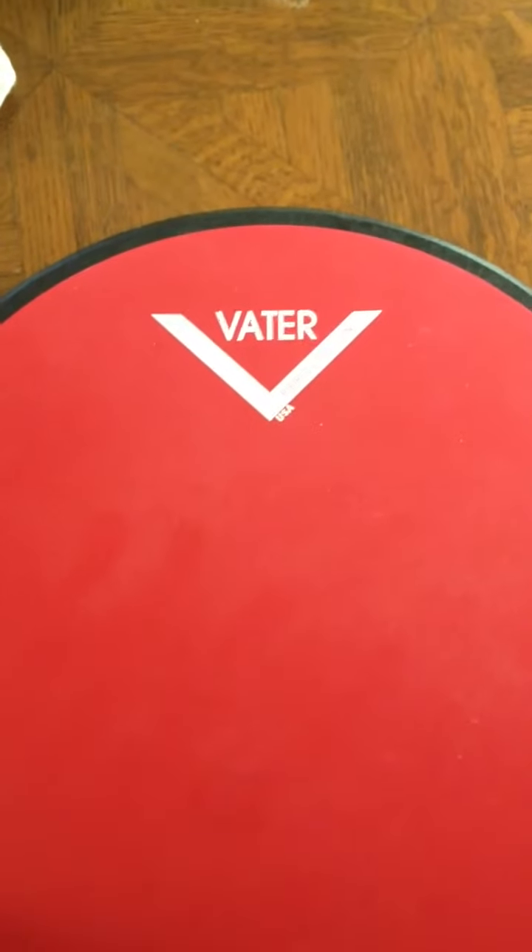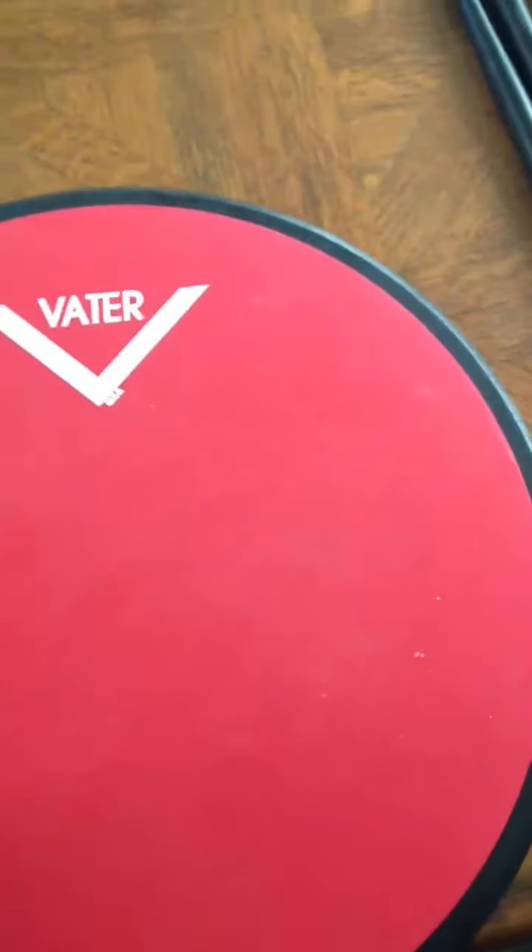Hey YouTube, this is going to be a review on a drum pad that I just got — my first one ever. It's called a Vader, I think it's called a Vader. Vader Percussion USA.